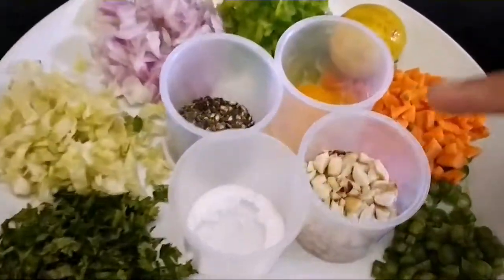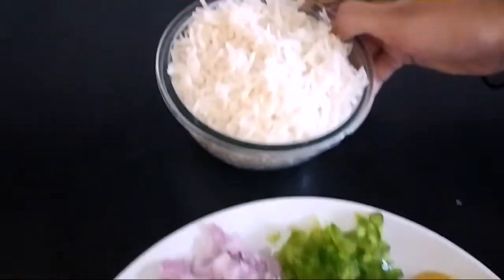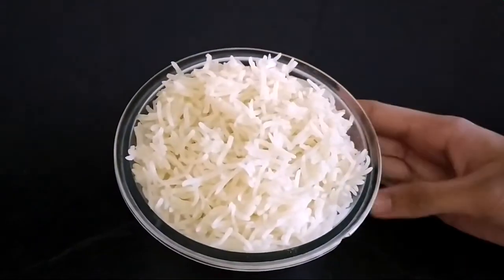We also need chopped coriander leaves, salt, crushed peanut, turmeric powder, crushed pepper, and 1 cup of basmati rice — I cooked it with salt.